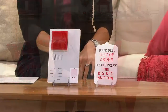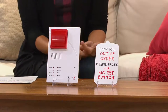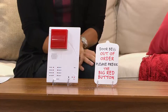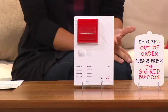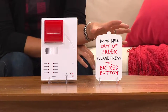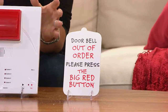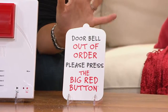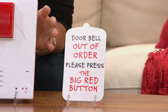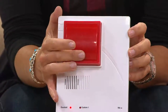Here's something very fun and amusing. Think about when you have guests coming over and they ring your doorbell — ho-hum. How about doing something that could take them off guard? Put this little sign over your existing doorbell. Where it says 'doorbell out of order,' they'll know what to do — they're going to press the big red button. Have them press that.